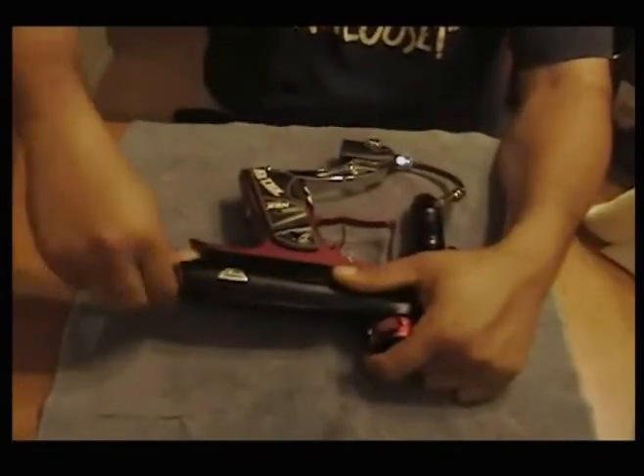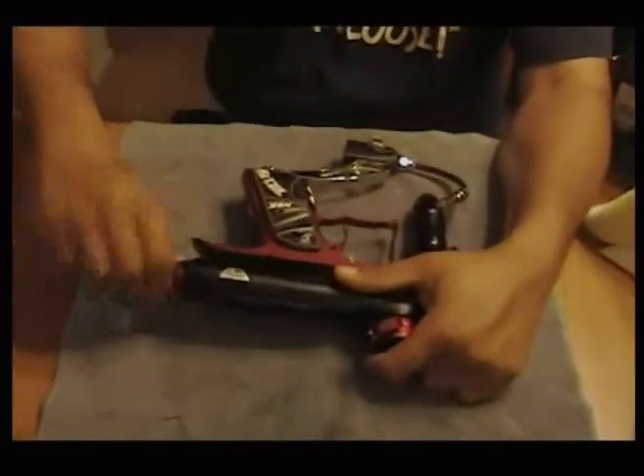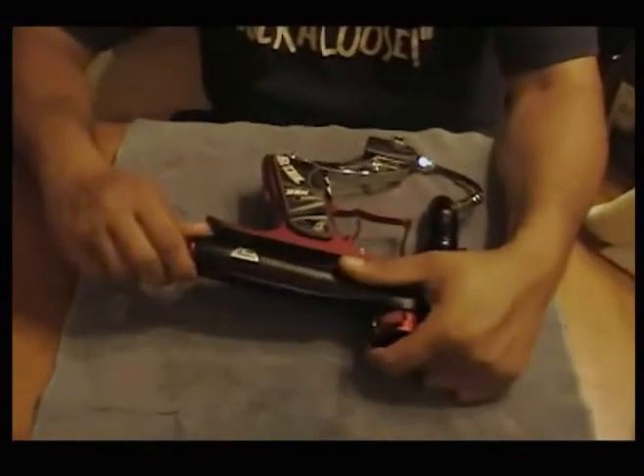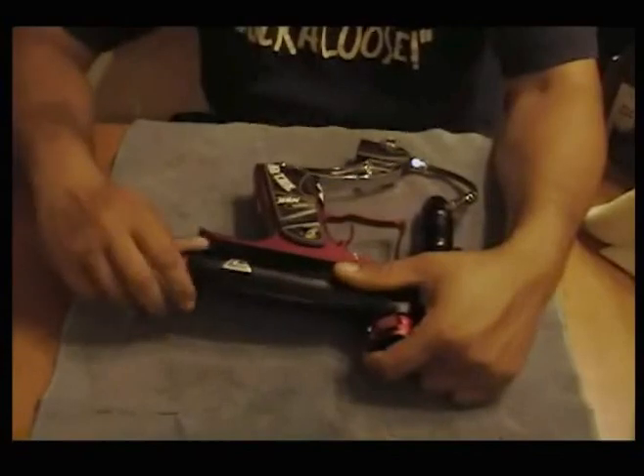With this new bolt design, you can see how much easier it is to take out now versus the plastic back cap, which strips easily and requires an Allen key. Now you can just pull the whole thing out.